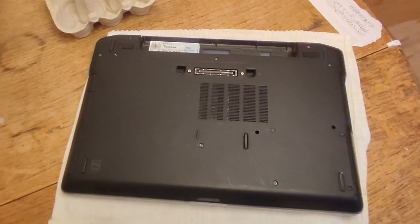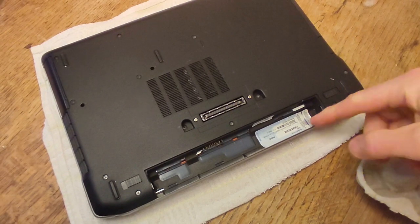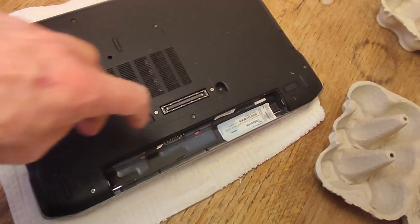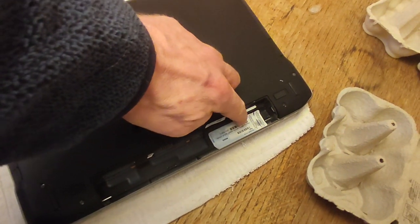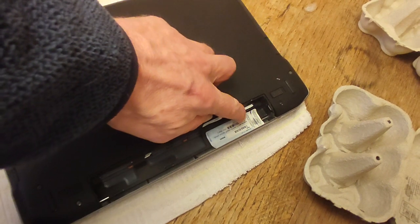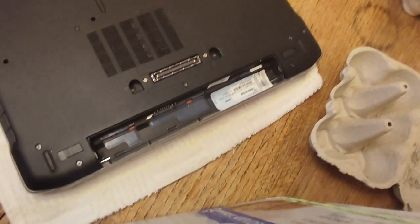Now let me take you round and show you. Many of these Latitude E6320s have a SIM card which is right at the bottom here where my finger is — you can just see a sliver of white — but you don't need to take that out to get to the RAM.